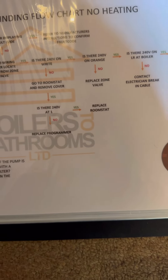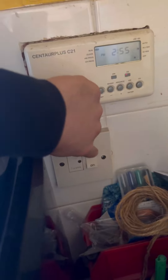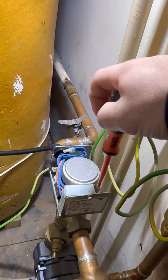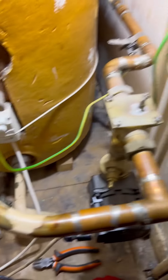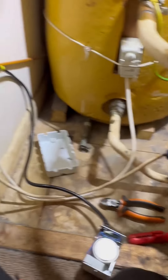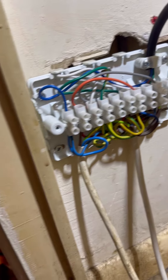The breakdown bible's saying replace the zone valve. I carry these as van stock — flick the power off, don't want to get curly hair. Pop the cover off, undo the two screws, manually open the valve — makes it easier to take off. Give it a shake and it sounds like tic tacs. Going to use a little spanner to check the spindle's free, which it is — means no need to change the whole body. Change it cable by cable to make it easier.